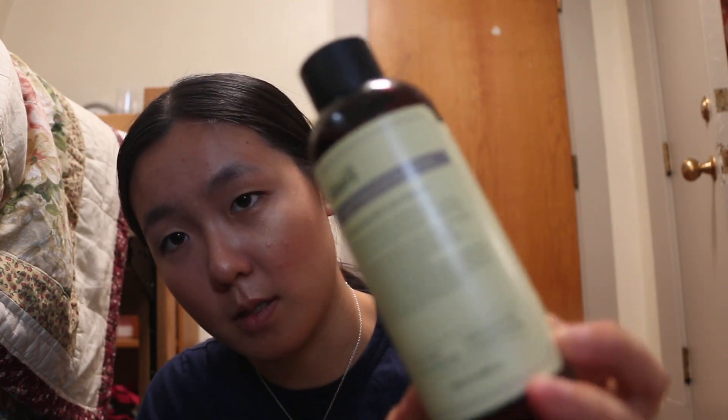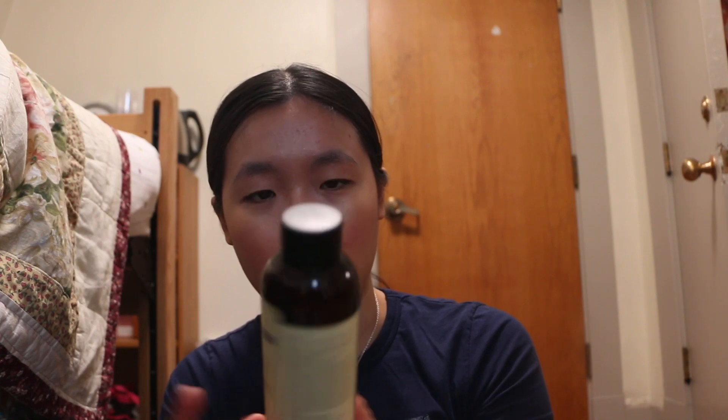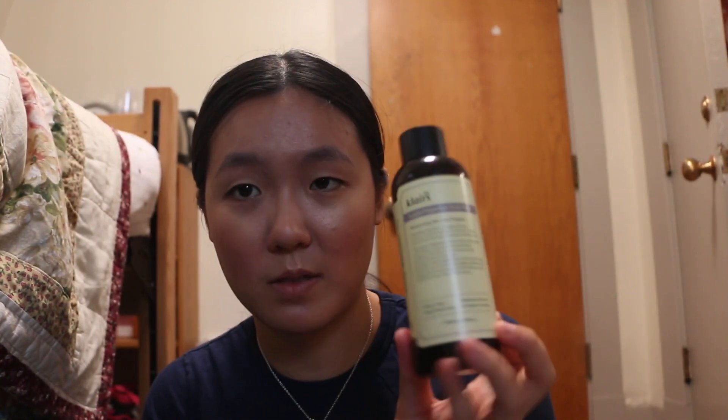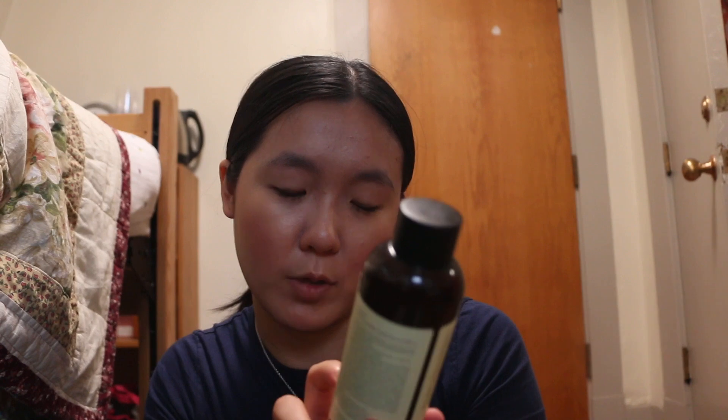This bottle is the Klairs Supple Preparation Facial Toner. It comes in a nice plastic bottle with 180 milliliters or 6.06 fluid ounces. It has a pretty low pH. It says on here: balances pH level, deep moisturizing, cleanses and soothes. This was the first facial toner I ever bought for myself because of all the raves. Someone posted on the Asian beauty subreddit saying this is their Holy Grail, it's so amazing — so I just bought it.